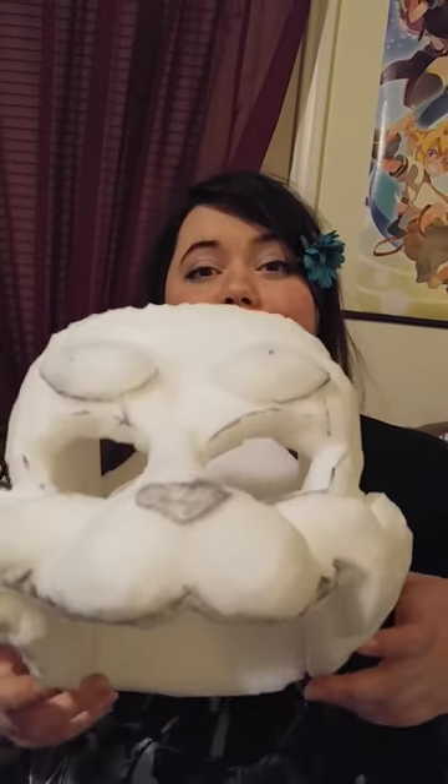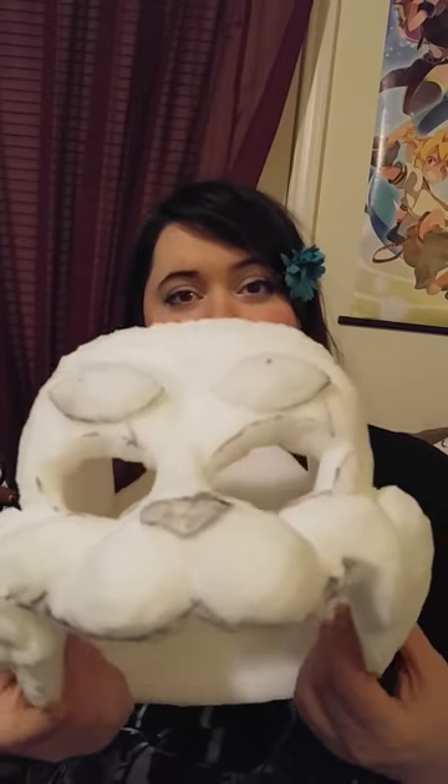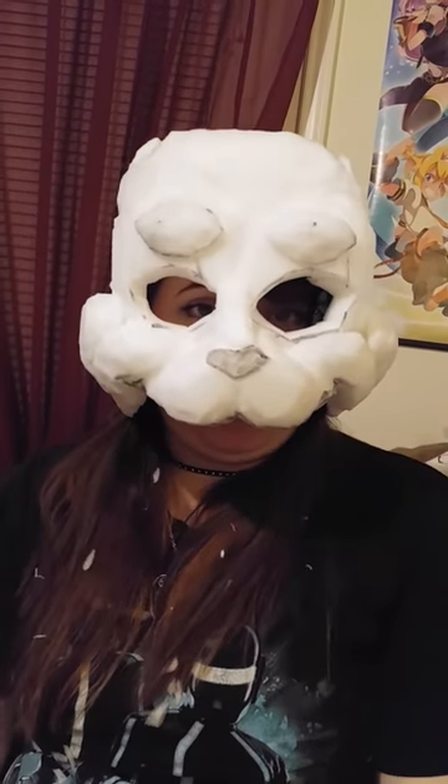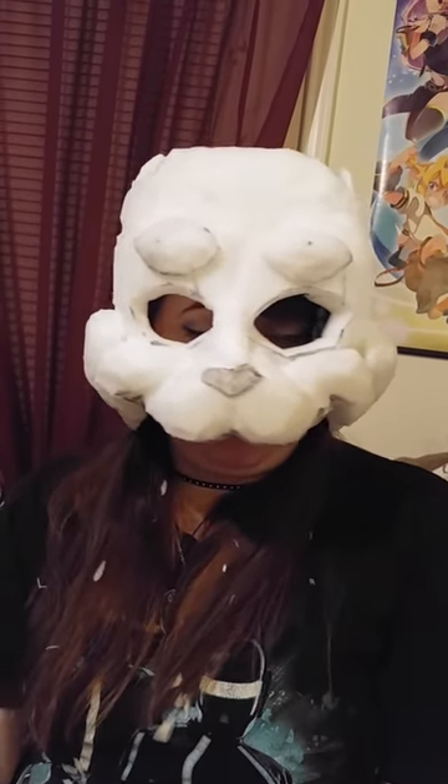This is turning out really good — I can't wait to finish it. This is actually a really good mock-up of how Stardust looks underneath her fur, so I'll be able to replicate Stardust again. I would like to redo her one day because she was the first fursuit I ever made, and the inside of her head is terrible — it does not look like this.